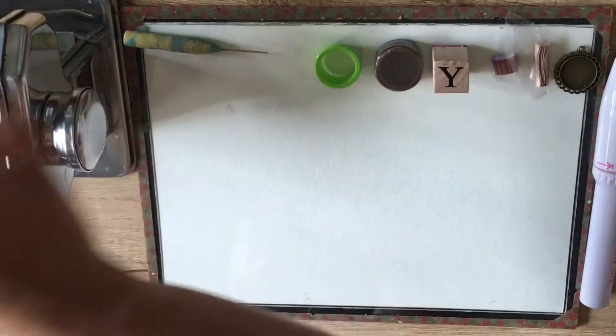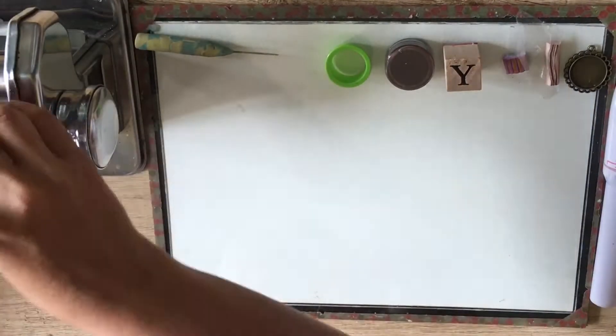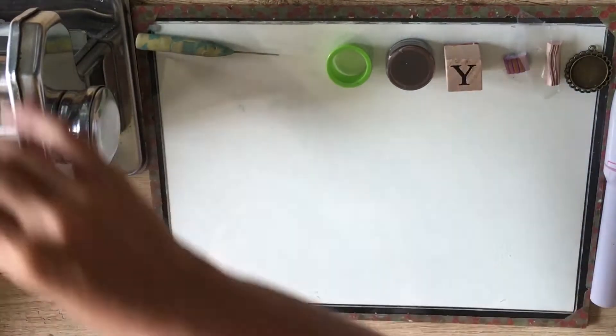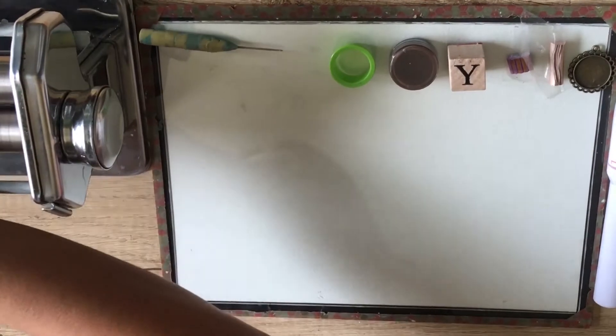First, get the clay and condition it. I then roll it out into the number 2 setting.